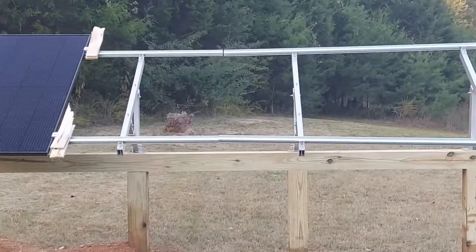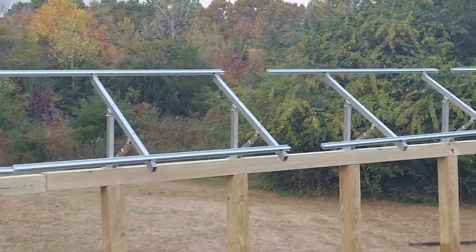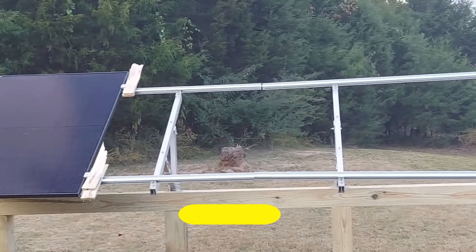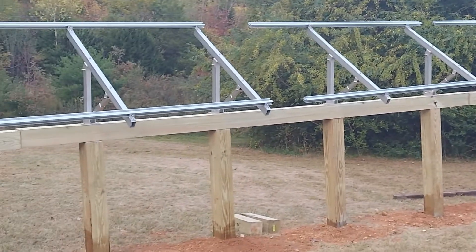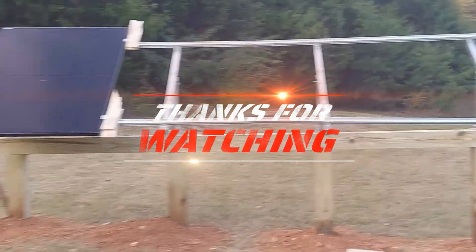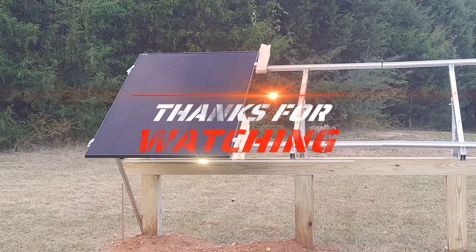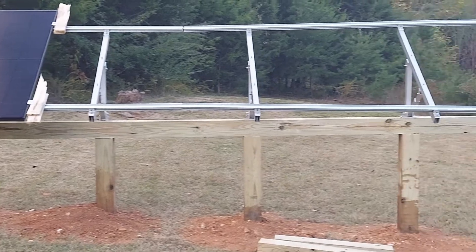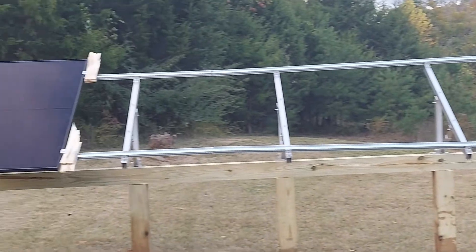Sorry we couldn't get more filming. Hopefully the next time we come out — should be tomorrow — we will break out the camera and try and go through these, showing you installing the panels and getting all the racking and railing leveled, even, and connected. So that's it for now. Please like, share, subscribe, and comment about this video so more people can see it. We will continue making more. Until the next time, take care.